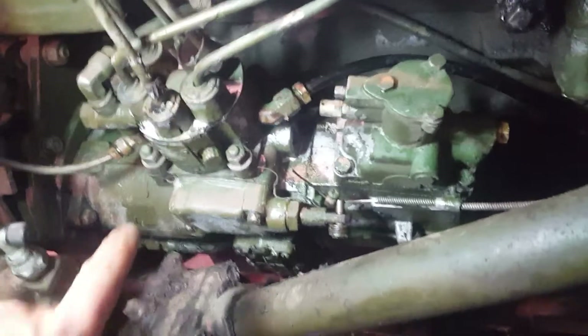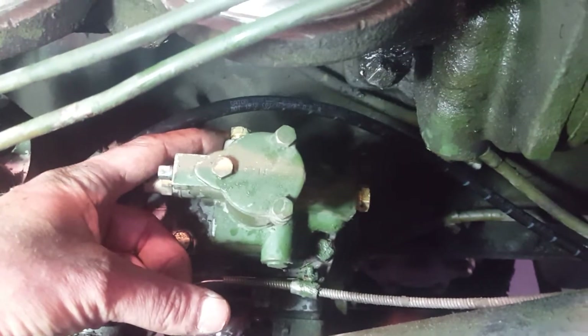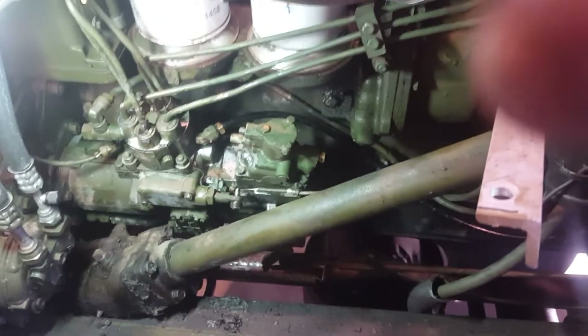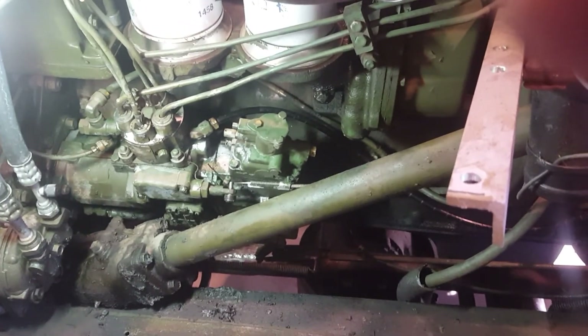This is a completed fuel density compensator bypass. You'll notice I've got the elbow installed over there, I've got a 1/8-inch pipe plug installed here, a 1/4-inch pipe plug installed here, and my new line running from the hydraulic head all the way down, around, and back up to the back of the fuel filters. That is a completed fuel density compensator install. Hope you guys find this helpful — we'll see you next time.